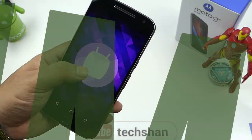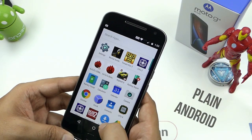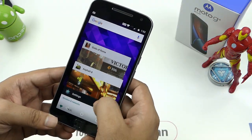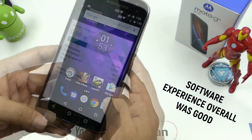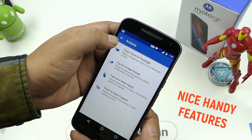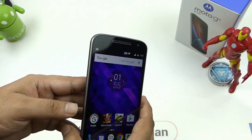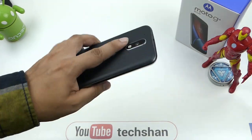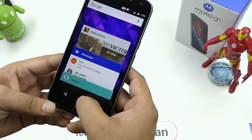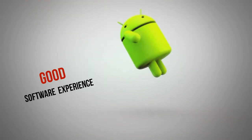Next is the software. Moto G4 Plus comes with Android Marshmallow out of the box. This is close to stock Android with minor tweaks here and there, so if you love plain Android, you will like this. Nothing fancy or colorful with the UI. Navigating around the UI was good with no lags. RAM management is also good. It has some nice options such as chop to flash, flip for DND, pick to stop ringing, and twist to start camera — pretty useful and handy. Motorola is about to bring the Nougat update to this device, which should hit pretty soon. We'll keep you guys posted. For now, it's just Marshmallow. Overall on the software, I'm happy.